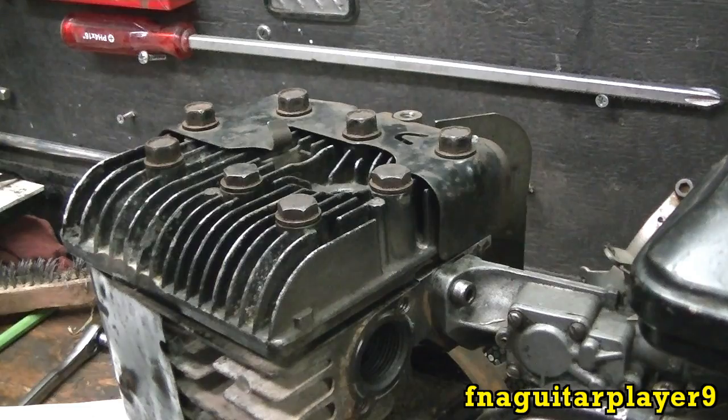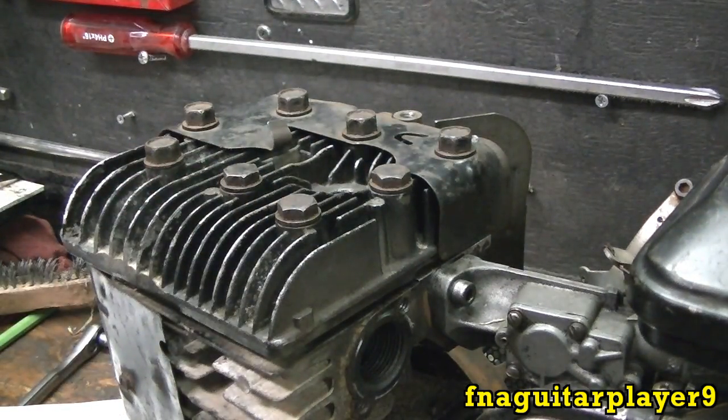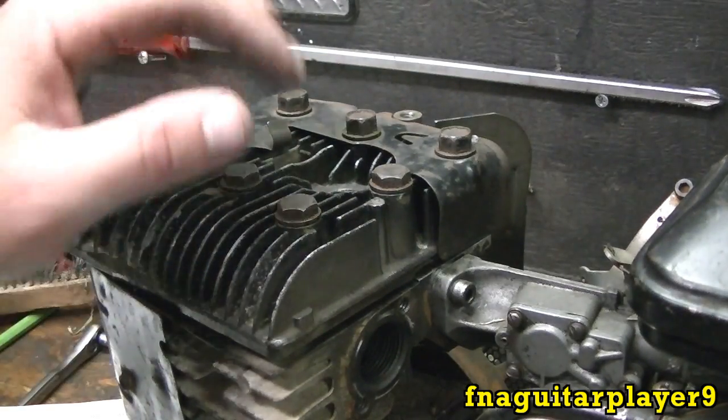Get them all about finger tight and then that's a good place to start torquing. These are half-inch drive on this particular engine — most small engines are half inch. I'm going to look in the repair book to show you the example of how the bolts are actually supposed to be torqued.